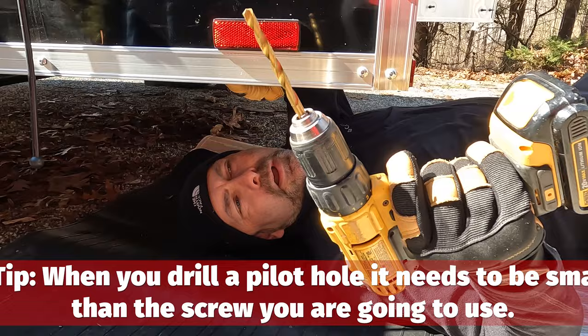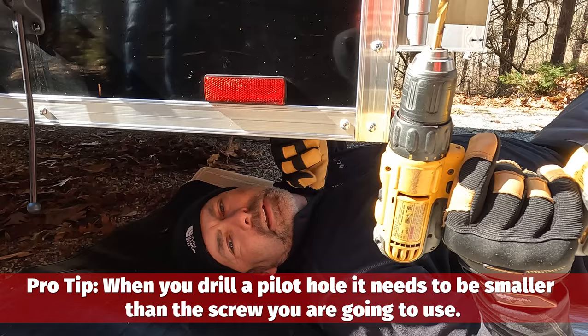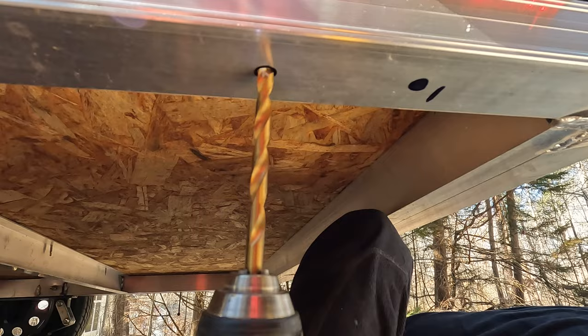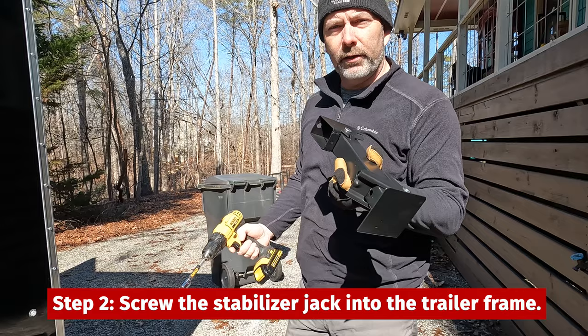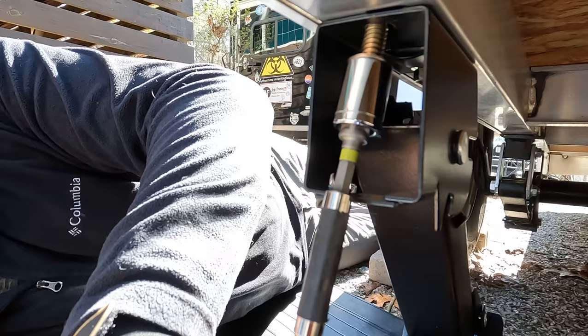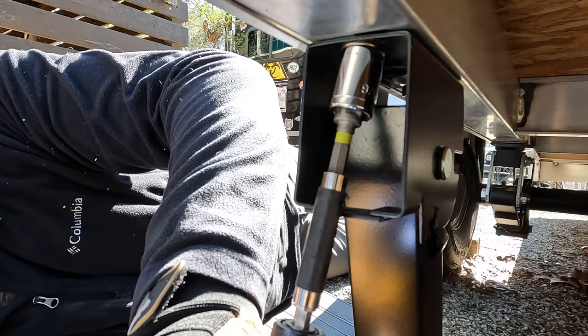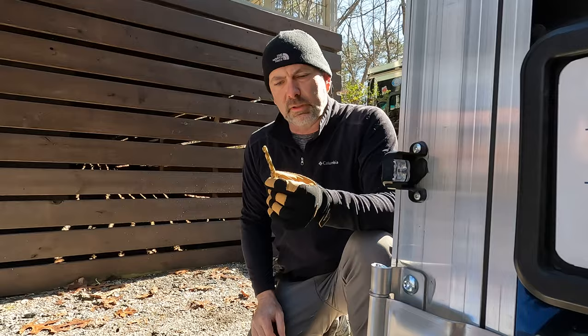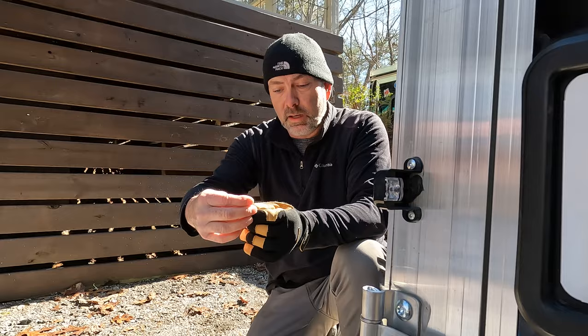I'm actually going to drill the pilot hole now. When you drill a pilot hole, it needs to be smaller than the screw you're going to use, because if you don't, it'll end up being sloppy. Next we're going to put the jack onto the vehicle and screw it in using our driver. When I first drilled it out, I drilled it with a smaller drill bit, but the aluminum was thicker than I thought, so it was biting a little too hard. I had to go with a bigger bit and ended up using a 21/64th drill bit, but it is secure now and snugged up real well.